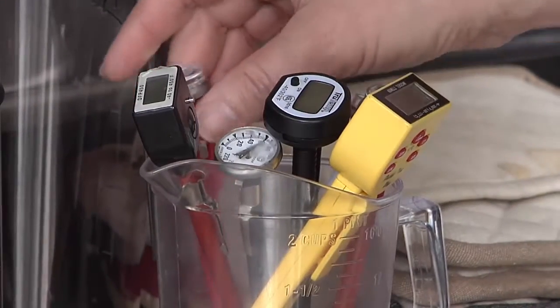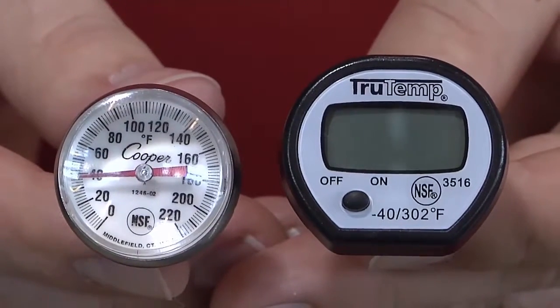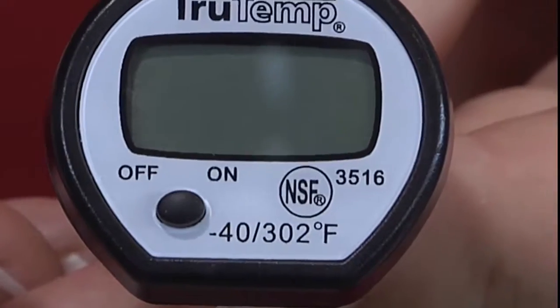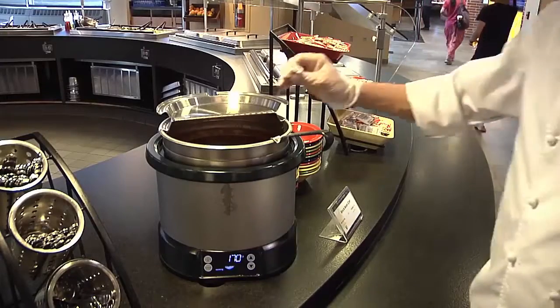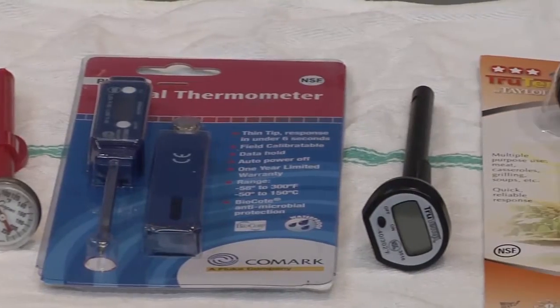When purchasing digital or bimetallic thermometers, look for the NSF mark. This indicates that the thermometers have been approved for use in food service operations. Thermometers are an important tool for ensuring the safe preparation and handling of food. Choose the thermometer which best fits your needs.